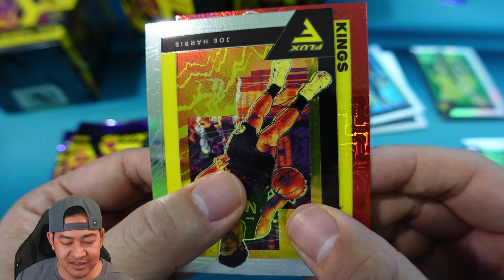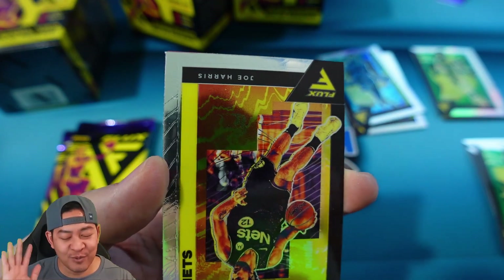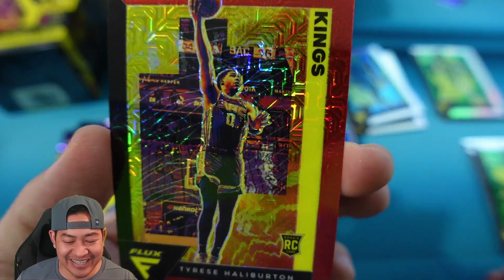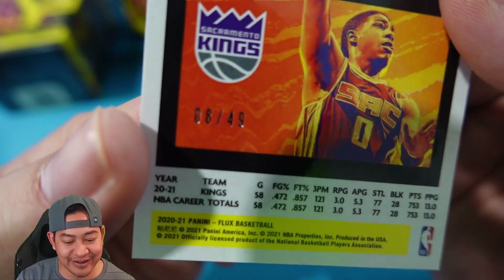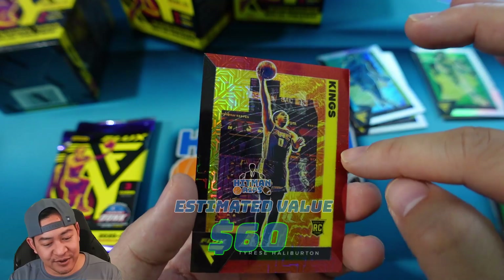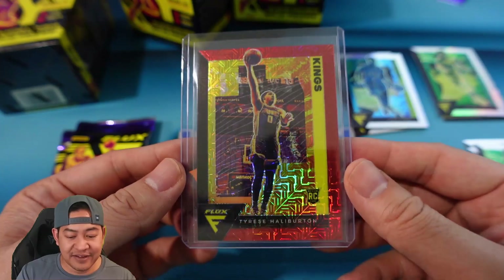It's going to be upside down — the team is the Kings. I see a rookie shield so we're rooting for Halliburton. We're looking for Haliburton... it is Haliburton! I thought we missed but we actually got him. Let's see if this is numbered — that is going to be number 28 out of 49. That's a pretty nice hit. Red mojo, so the reds are numbered to 49. It looks a little off-center to me, maybe the thicker border. I mean, one of the top rookies from last year, numbered to 49 — that definitely made that blaster worth it.